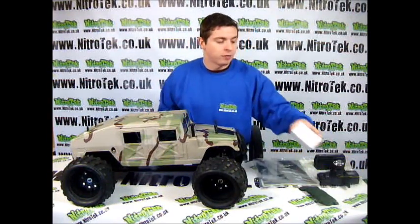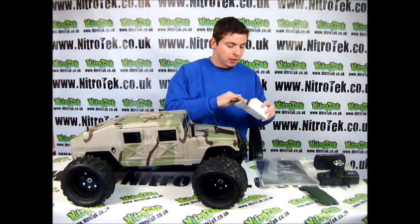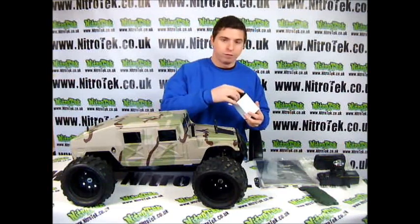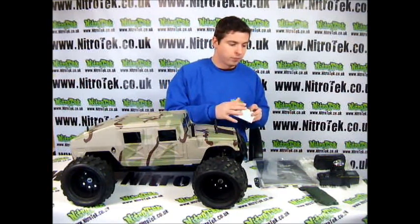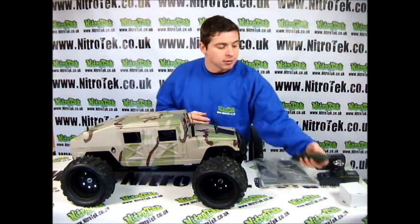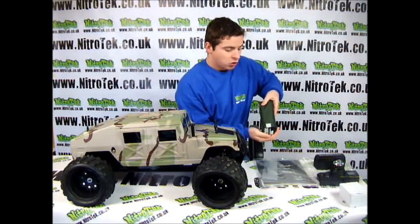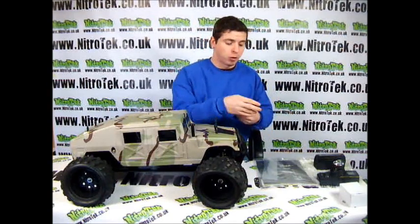You also have the power pack, which is for the battery charger itself. You get this little tool kit and inside here is all the kinds of tools you're going to need for doing any kind of tinkering with this particular model.